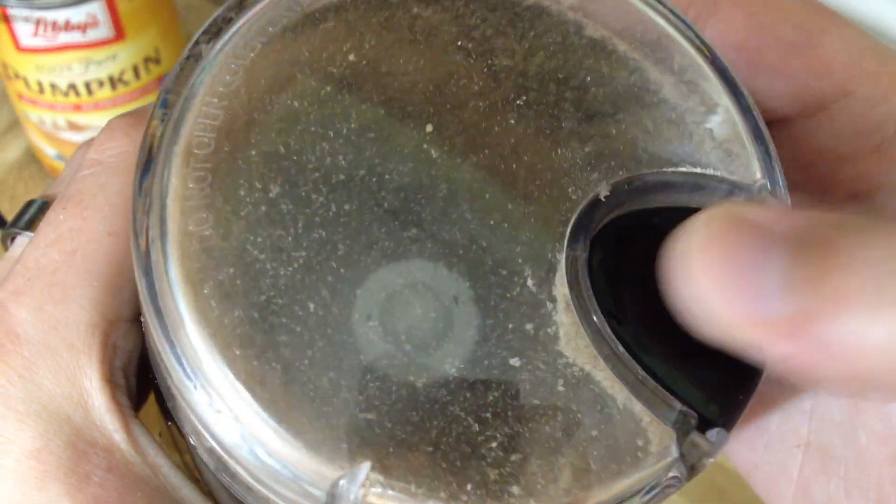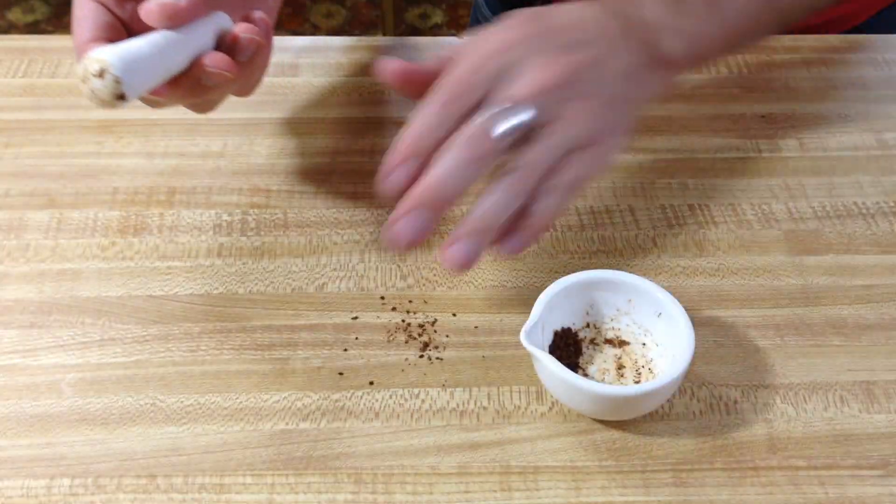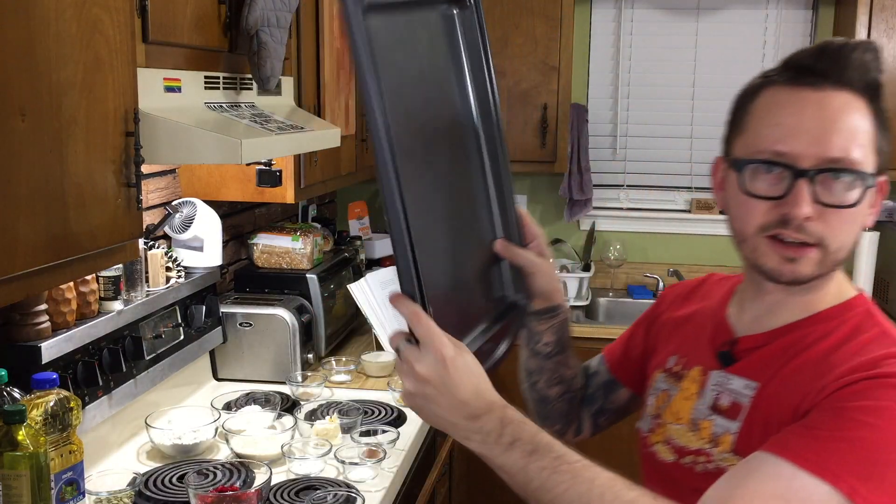Now you want to get four teaspoons of flax seeds and grind them up. You also want a quarter teaspoon of ground cloves. Before we start mixing, go ahead and grab two cookie sheets and prep them — either line them with foil or parchment paper, or just grease them. I just bought these so I don't want to screw them up, so I'm going to put some foil on them.